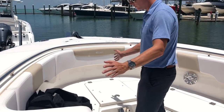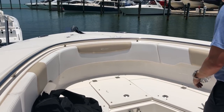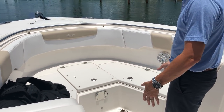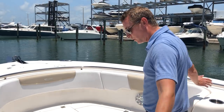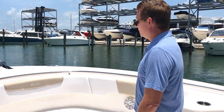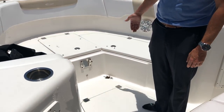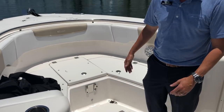The seats up front have some canvas on this boat, with plenty of lockable storage up here in the bow. Nice table, in-floor storage as well. Throw all the cushions up front and you've got a nice sandbar boat. There is an optional table that can go in the middle and create a nice sun lounge.